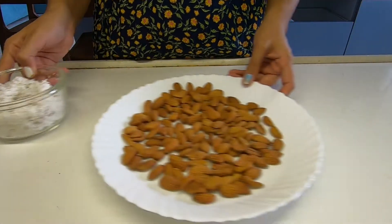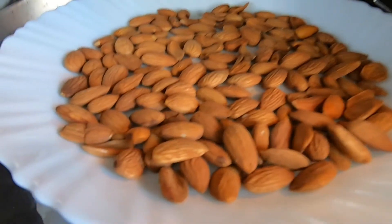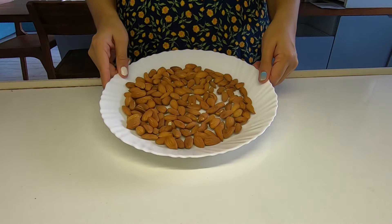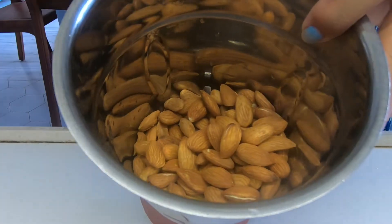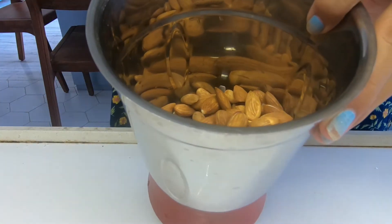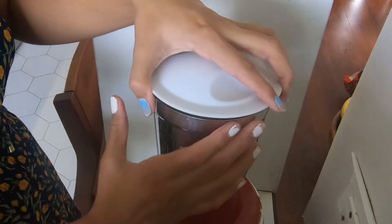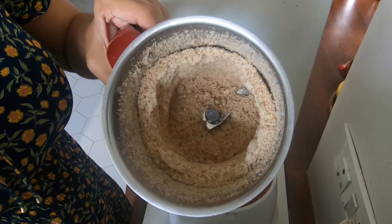Here I have about one cup of almonds and we're going to microwave them for two minutes. These are done. Now I'm going to blend them into a fine powder. This looks perfect.